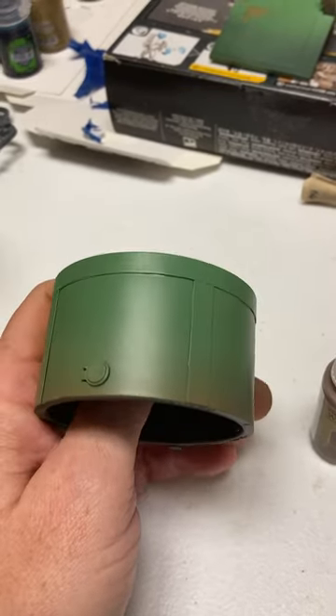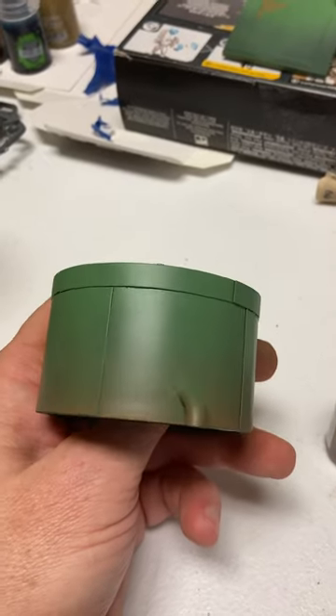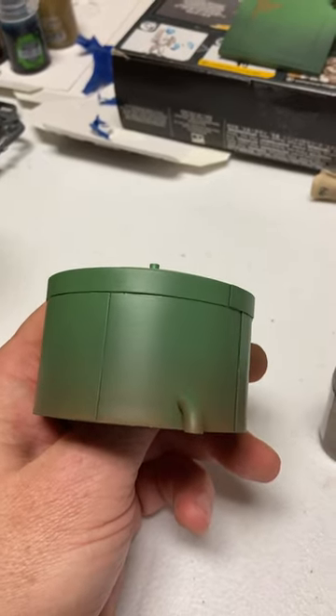I just wanted to give you a look at where things are now on the Legion's Imperialis Tank Farm, made out of Lowe's electrical conduit caps.